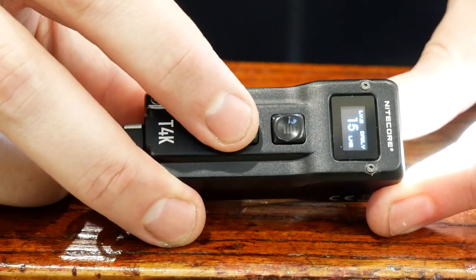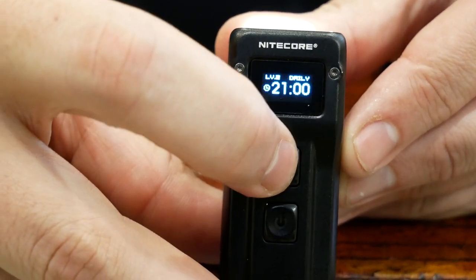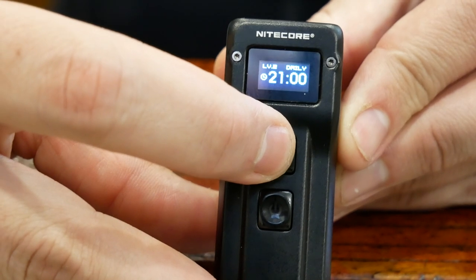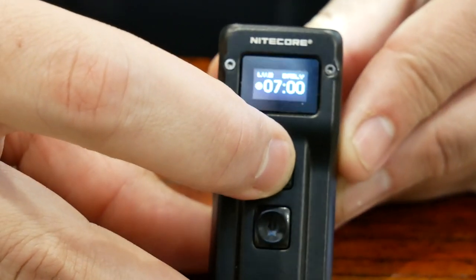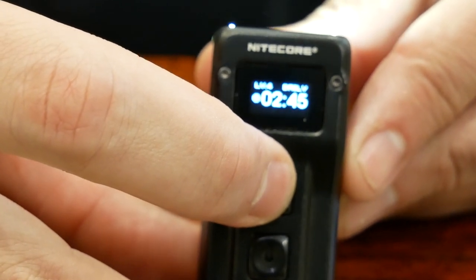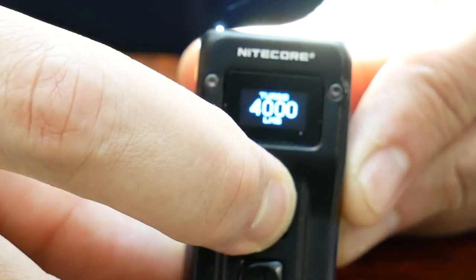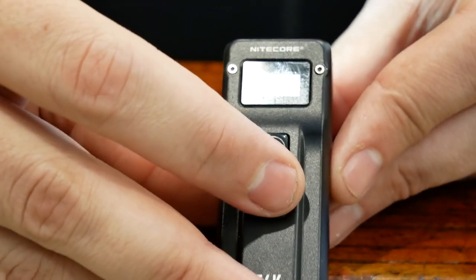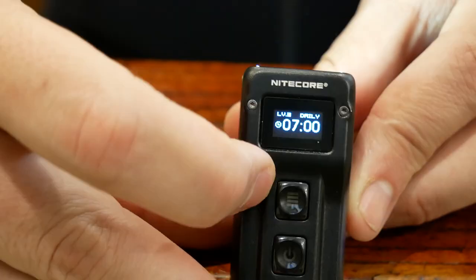We'll turn it on — this is the power button right here. You can see the screen as you toggle through. That's 15 lumens and it tells you how long. This is pretty much fully charged, so 21 hours. If you go up to 65, you've got 7 hours of battery life. Go up to 200 — 2 hours and 45 minutes. And when I press turbo and hold it down, it gives you the 4,000 lumens and then it'll timer down as the turbo lasts. It's really nice that it gives you how many lumens you're using and your runtime remaining — a really handy feature right on that little LED display.